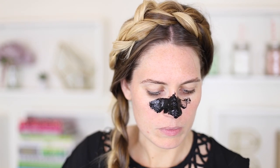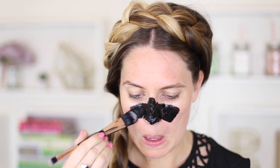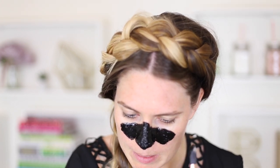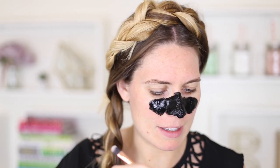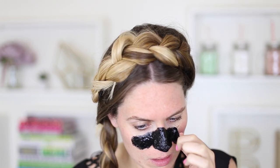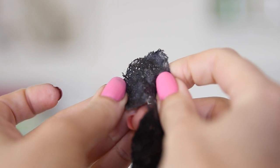Mix it together, wait for it to cool a little, but work fairly fast so it doesn't dry. Put a layer over your nose — I can already feel the gelatin setting, so you have about five minutes to get it on your face before it turns to jelly. Leave it for about 20 minutes — it goes really rubbery. Then peel it off: no pain, no gain. It just feels like a nose strip and pulls out every single blackhead. It's gross, but really good.